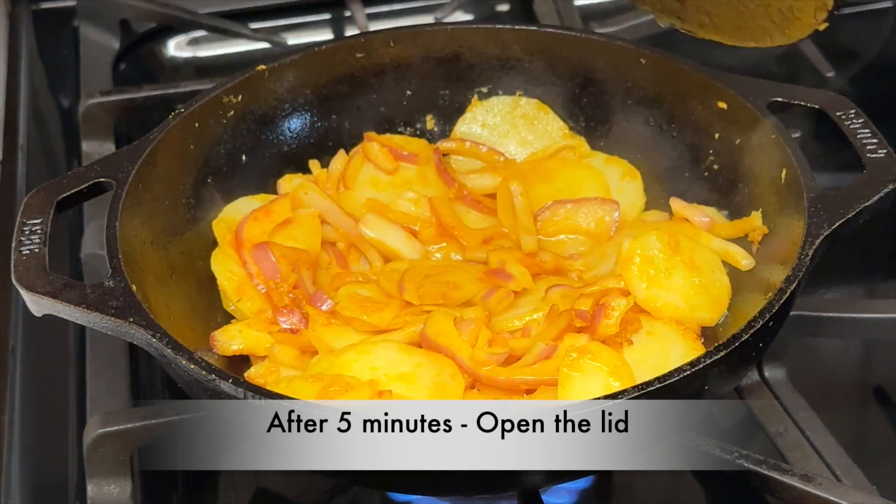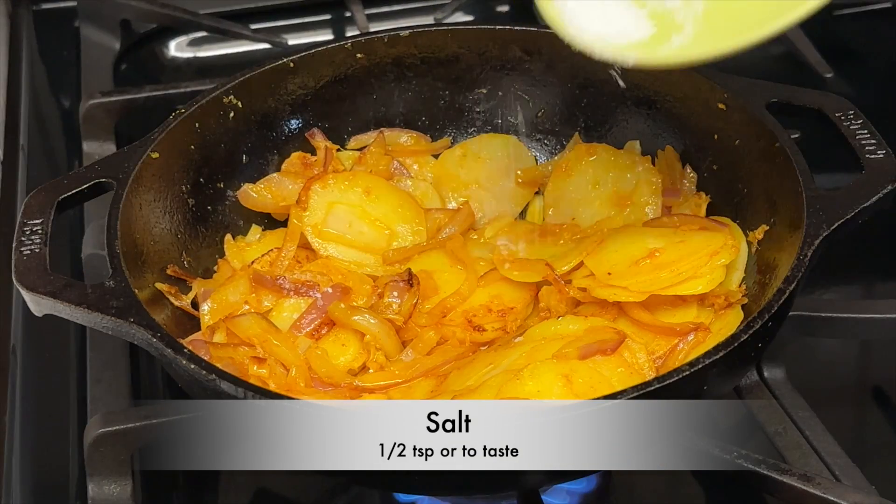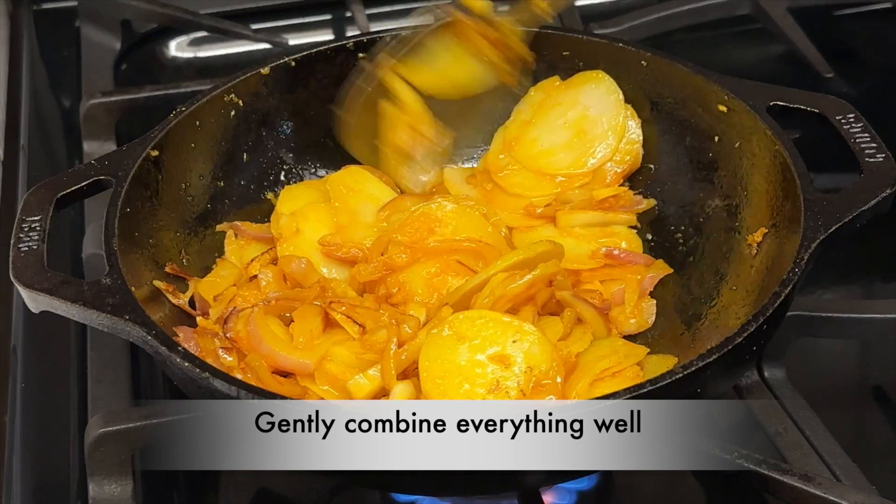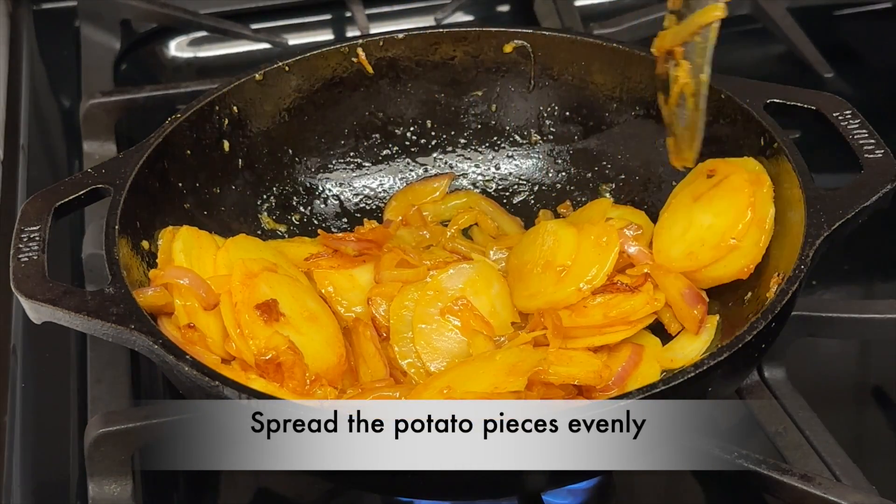After 5 minutes of cooking, open the lid and add salt — about half a teaspoon or to taste. Gently combine everything well and spread the potato pieces evenly.